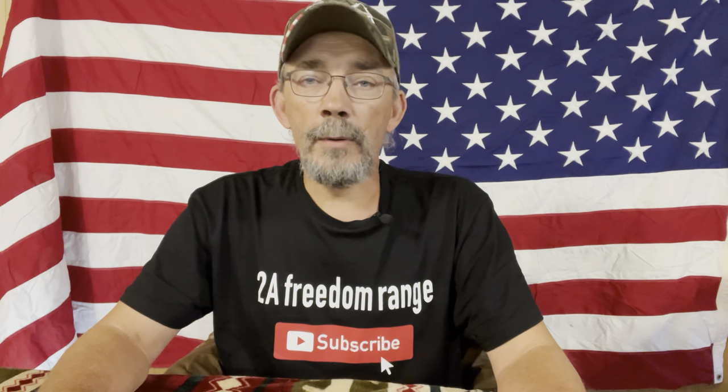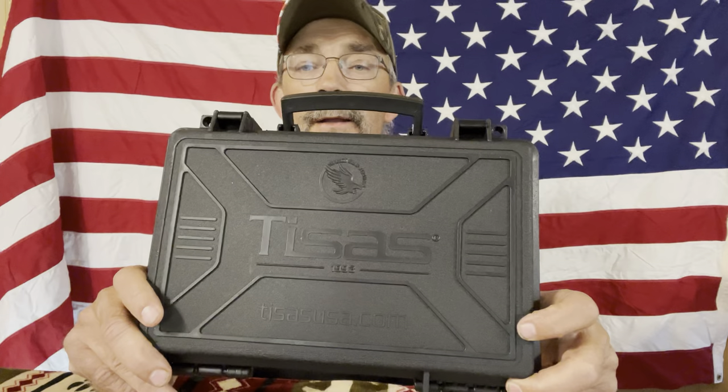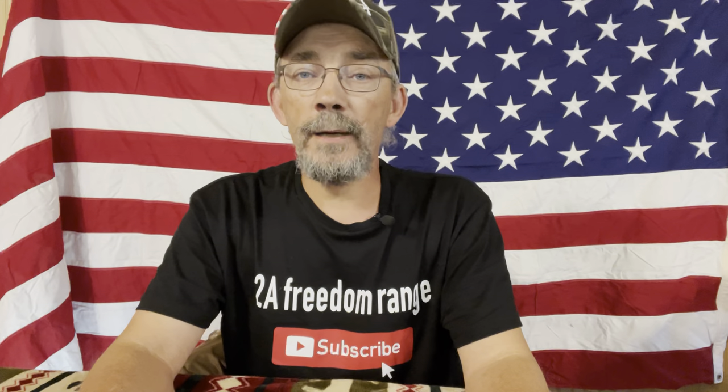Hi, y'all. Welcome out to the range with me today. I'm excited about what I'm going to do today. I went to the gun store that I deal with quite often about a week ago, and I came across this little pistol, and I really liked it. My wife was with me, and I didn't get it on that day. My birthday was coming up, and she went back over and picked it up for me. What I have is the Teos 1911 Stingray Carry, chambered in 9mm.